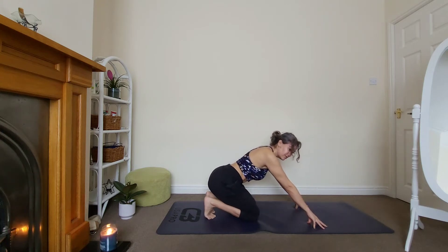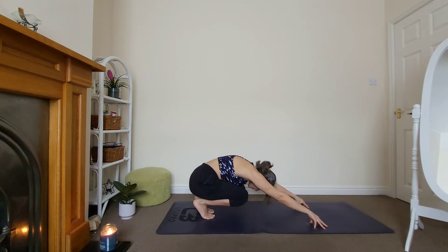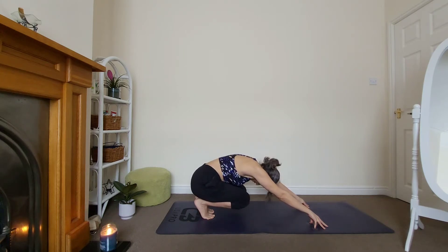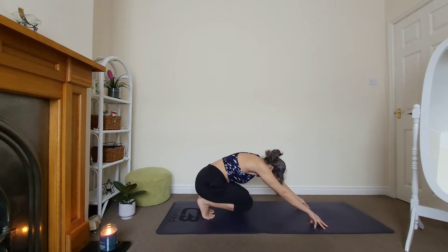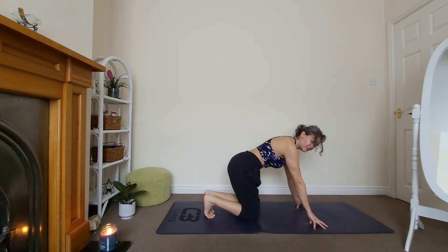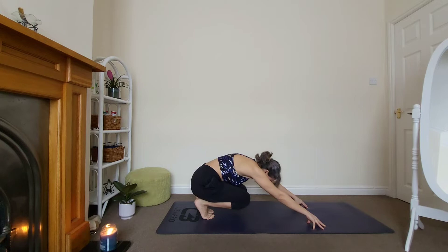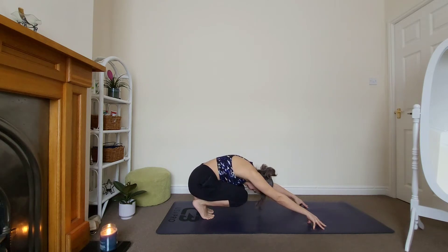Tuck your toes under — you're still on your fingertips. Push your hips towards your heels, lift your knees off the ground, relax your head. Stay for three, two, and one. Come back. We do that two more times. On fingertips if possible, push your hips back, lift the knees, relax the head. Good, stay for three.